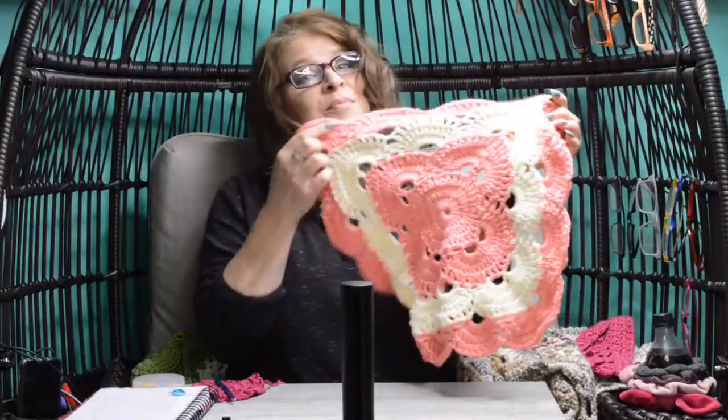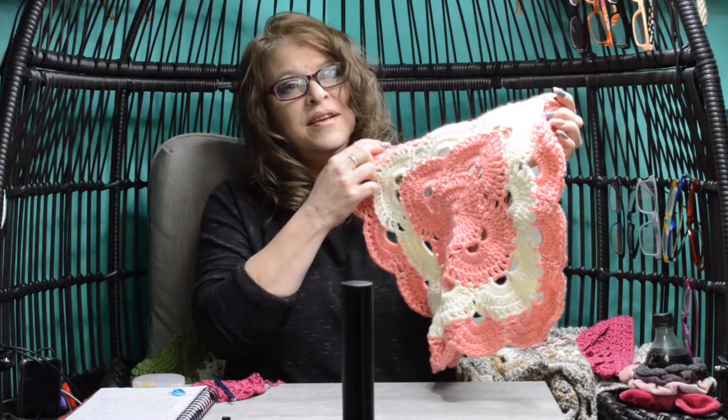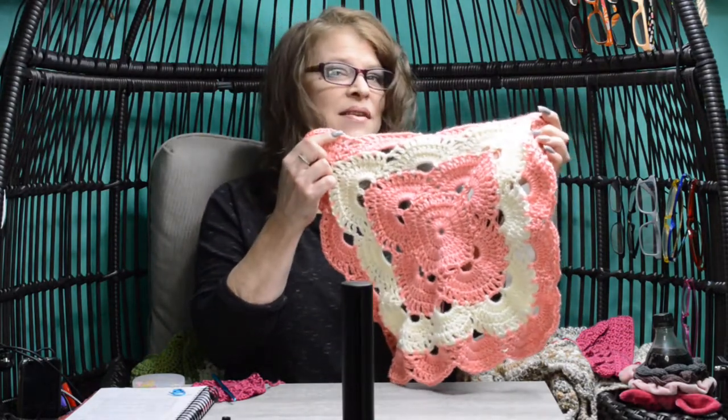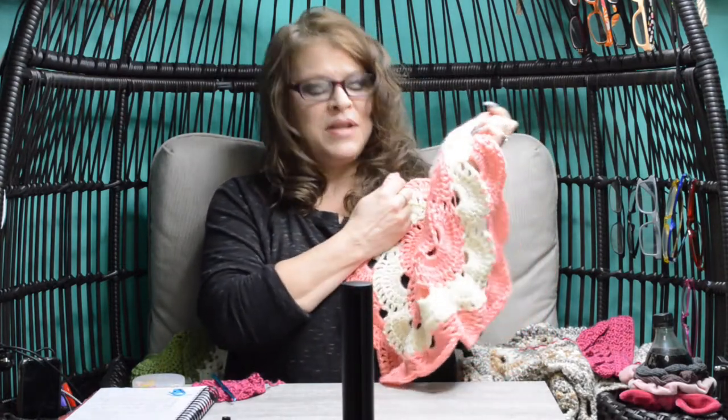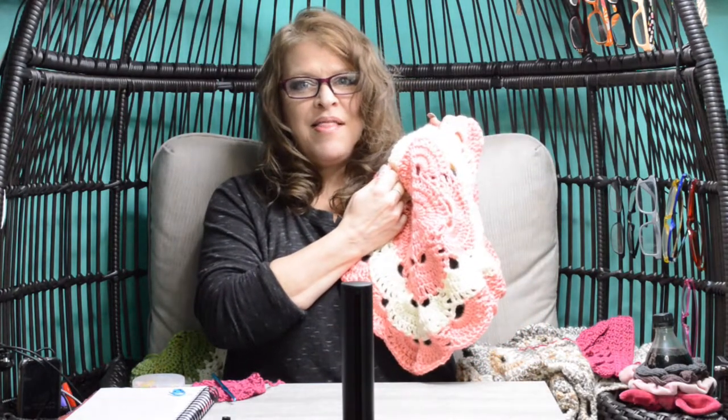Let's make this project left-handed. Need more detail on completing a virus blanket? Welcome to my nine-part series on stitch-by-stitch, round-by-round of completing a virus blanket. Let's make it.